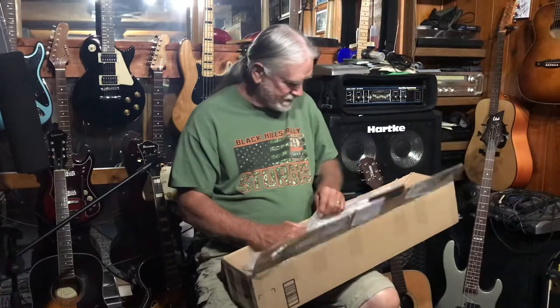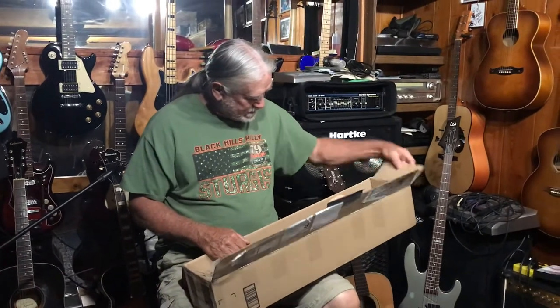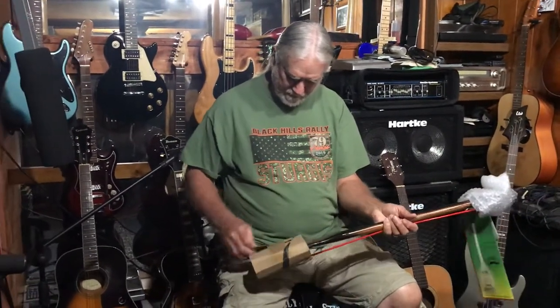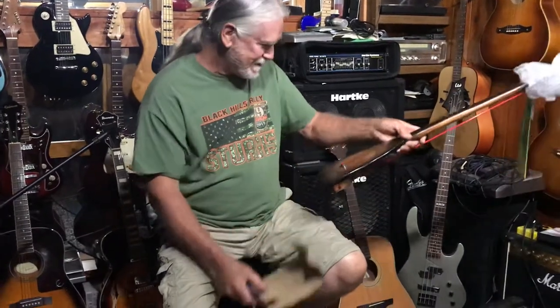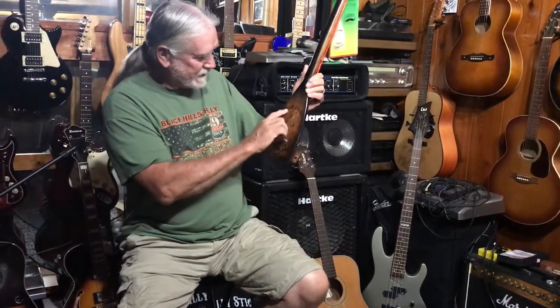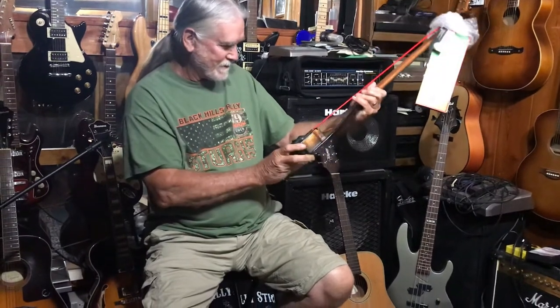I already like what I'm seeing here. Way too cool. It's got my logo right here with my two guitars and it's got 'Billy Stick' written on it, and 'Stumpy Joe' on the back. That's really cool.